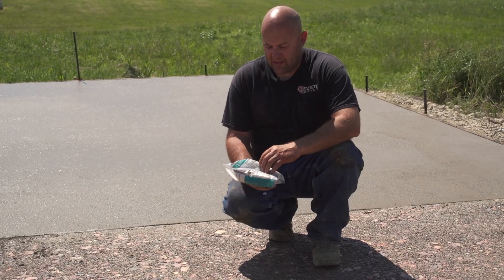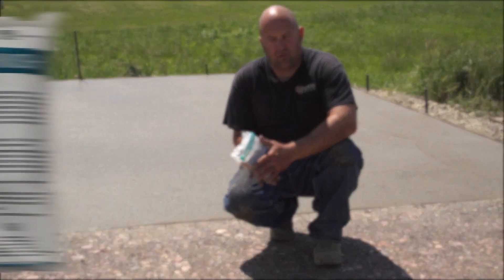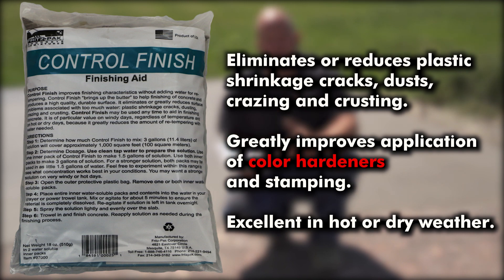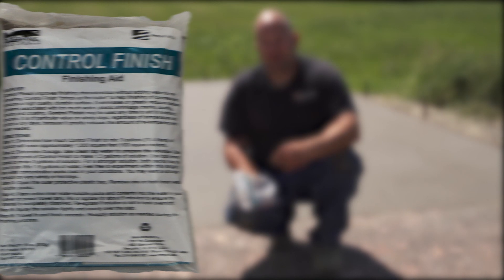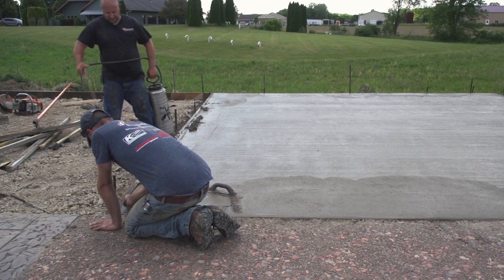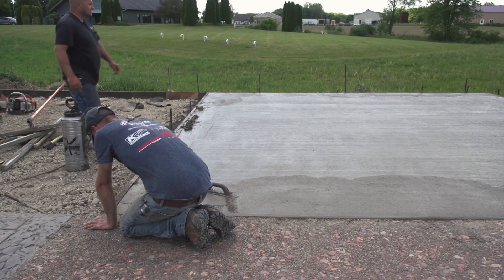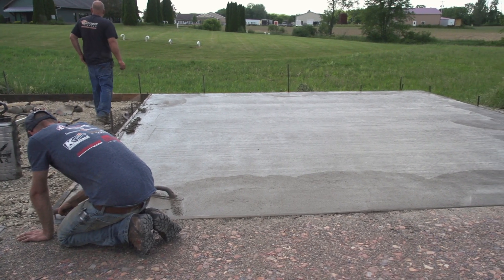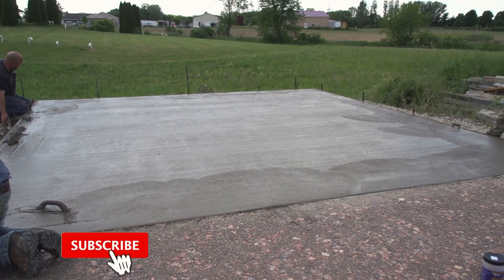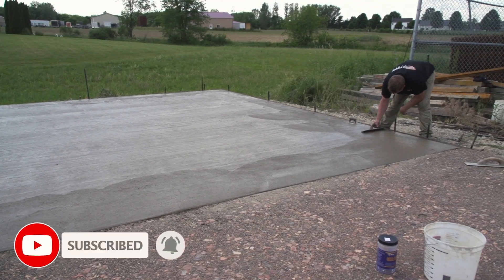The other type of finishing aid is called control finish, and this is a wetting agent — it has wetting agents in it. We like this particular product more for color hardener on a windy day. What this does is just makes it easier to float in and keeps the top open. It's almost like a retarder and a wetting agent for the top of the concrete. It works excellent for use with color hardener. So that's the big difference between evaporation retarder and control finish: one you spray on and let it evaporate, and the other one you actually float in.